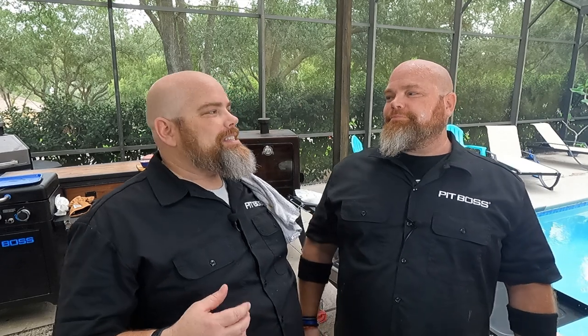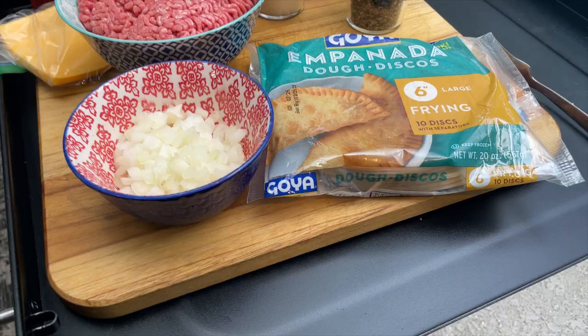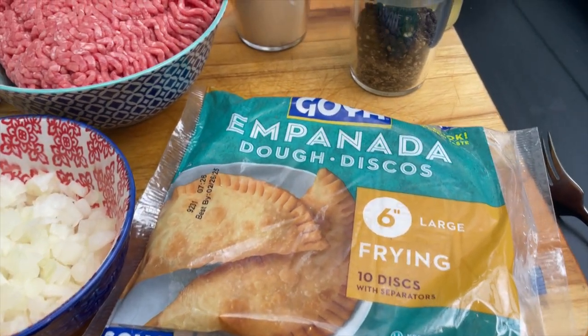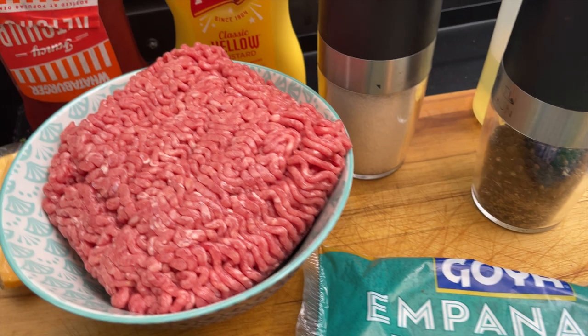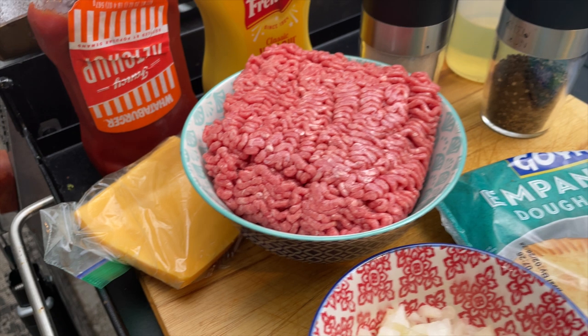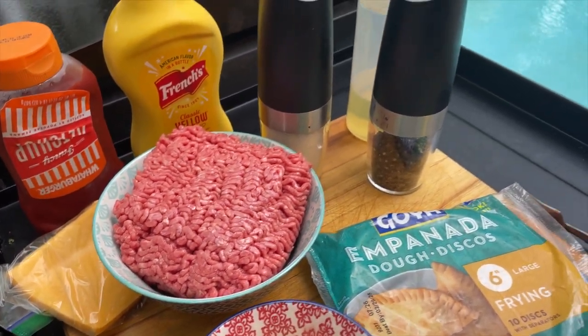I've tried empanada chileno, many different ways — chicken, steak, ground beef with a lot of different fillings, shredded beef. I will tell you, I think simple with that flavored salted ground beef is still one of my favorites. So we wanted to try a cheeseburger empanada today. Here's what you see in a basic cheeseburger, minus the bun: we're using Goya empanada shells, 80-20 ground beef, white onion, ketchup and mustard as a dipping sauce, salt and pepper, and vegetable oil for the fry.